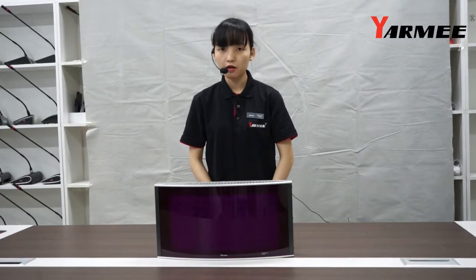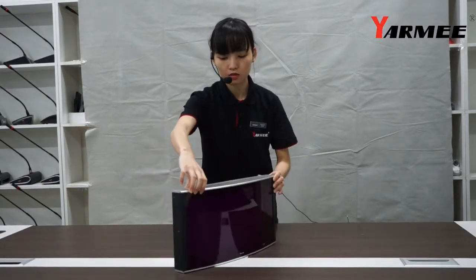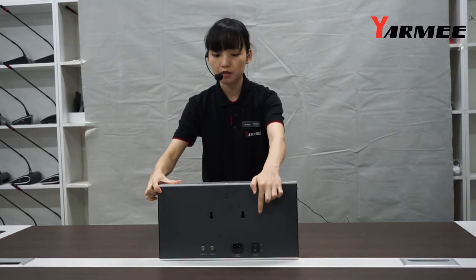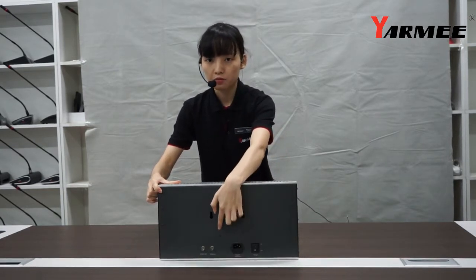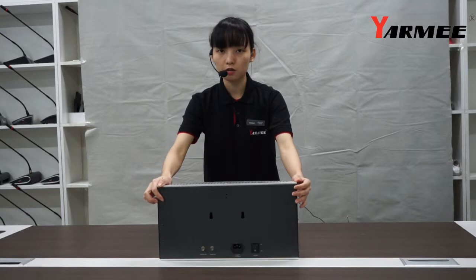The third item we would like to introduce is the IR radiator, YS504X. On its back side, there is a power button, power supply connector, and connector for cable. It also supports wall mounting bracket or triangle bracket.